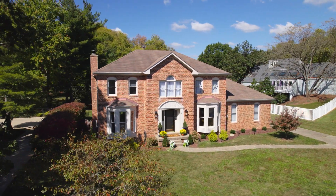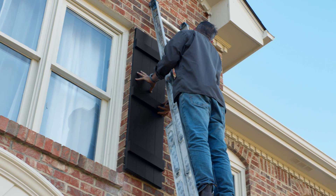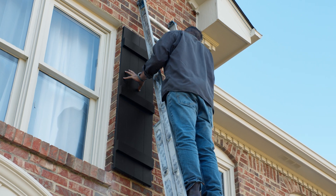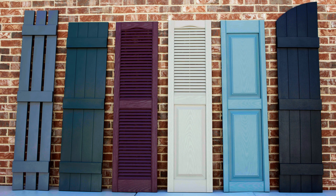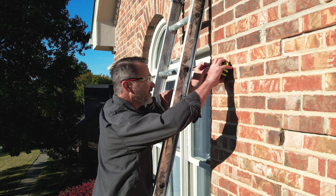Installing Vantage shutters on a house? Measuring windows correctly is essential to proper installation. With a huge range of widths and heights across all our styles, you'll want to get your measurements right the first time.